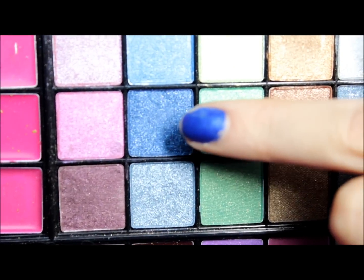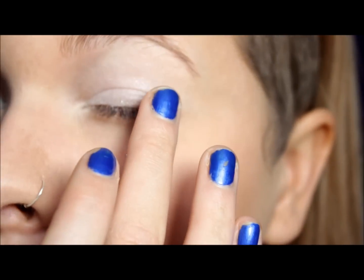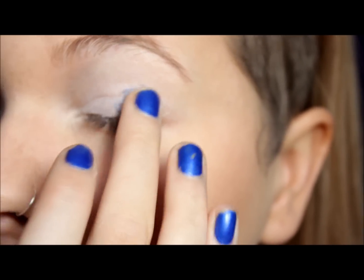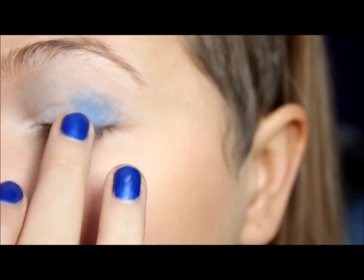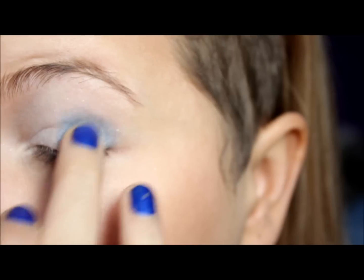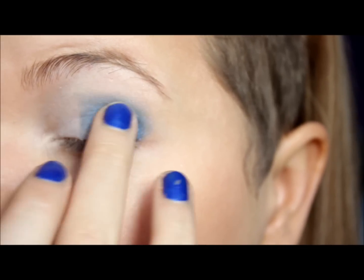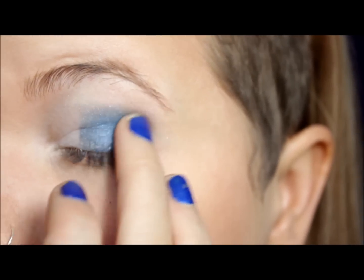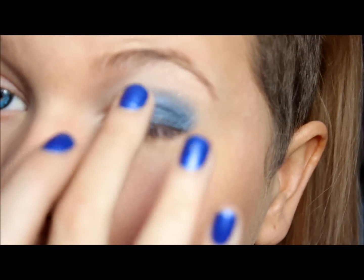Then using this color right here, you are going to apply it on the outer edge of your eyelid, also with your finger. Don't worry about the harsh edges right now. Then you are going to want to go in with a color like this and apply it right here.